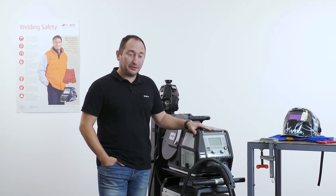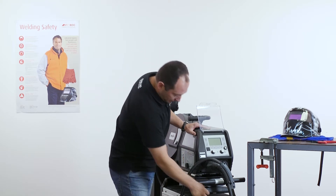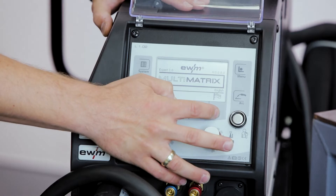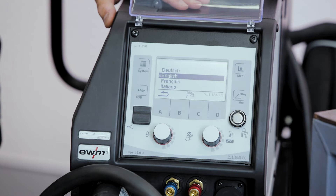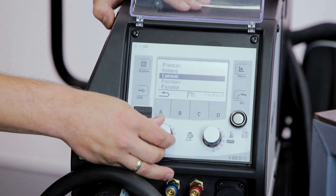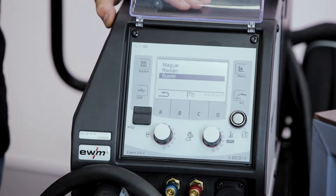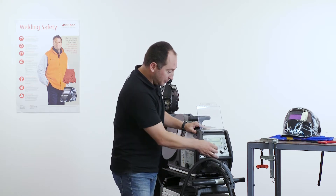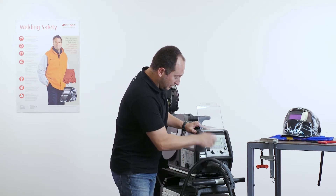In the first step, we will switch on the welding machine and select the appropriate language. We do that by pressing the button with the flag after switching on the welding machine, and we see a choice of languages we can use for the work with the panel. We have a very wide range of languages available, so even if you have welders from different countries, you can choose the appropriate language. Now we choose English for our further instructions.